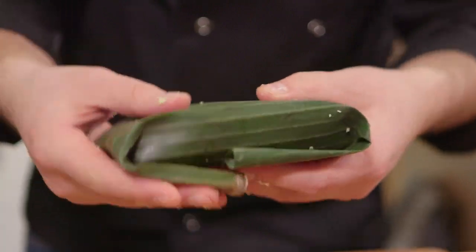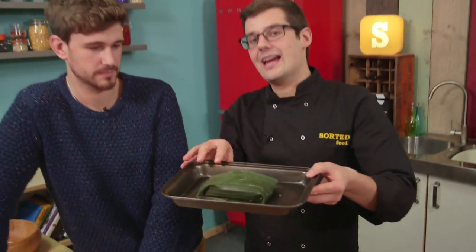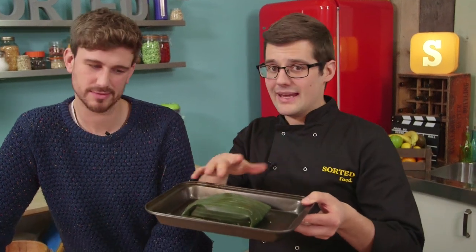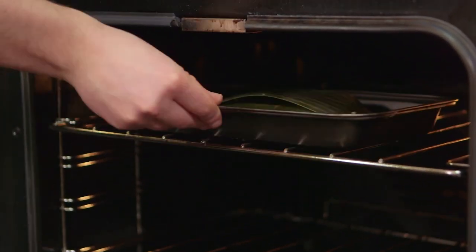All you need to make sure you do is completely wrap it up so that very little moisture can escape. Wrap side down — the weight of the fish holds it. What you get is an amazing fragrance from the banana leaf as it roasts, as well as all the natural moisture from the leaf and the fish, so it kind of steams and bakes inside. It needs about 10 minutes in an oven at 200 degrees Celsius, which is enough time for us to make everything else.